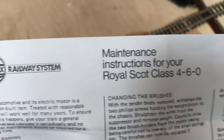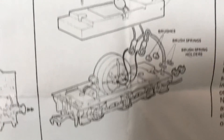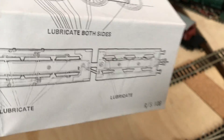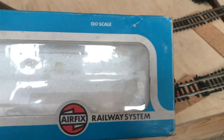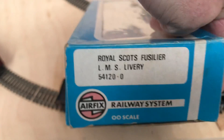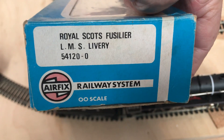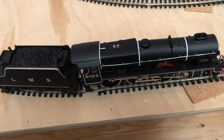Let's have a look at the box and the paperwork. Airfix Railway System maintenance for your Royal Scott 4-6-0 — information on the brushes, how to get the tender top off, where to oil and lubricate, the usual stuff. The box is just the standard Airfix blue box, before it went GMR. On the end it says Royal Scott's Fusilier — catalogue number 54120-0, I believe.